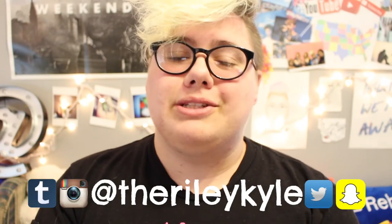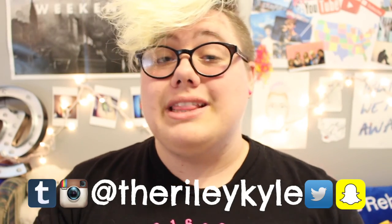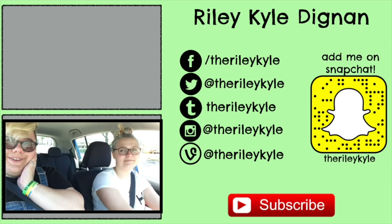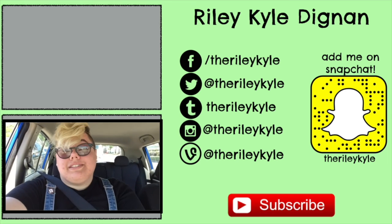They are cool, go check them out. If you want, you can follow me on all of my social media, which is at TheRileyKyle on all platforms, as well as all of my little space stuff. That's all for today. I hope you enjoyed a lot. I really hope you did. I love you, and I will see you on Tuesday. Bye. Thanks for watching. Make sure to hit subscribe and click like — join the family.